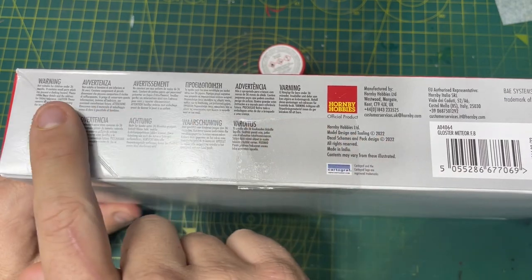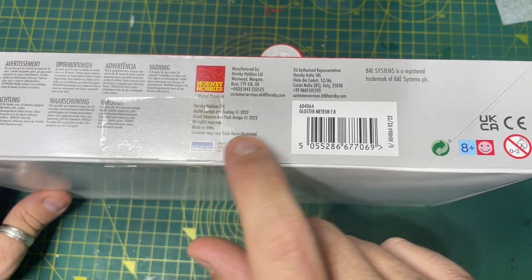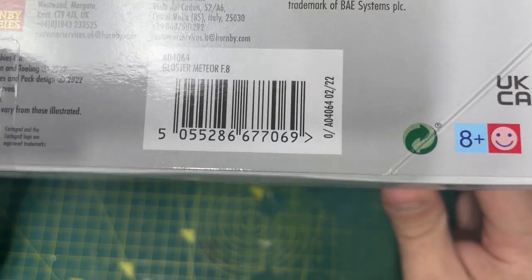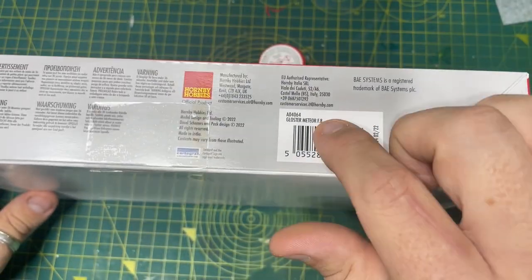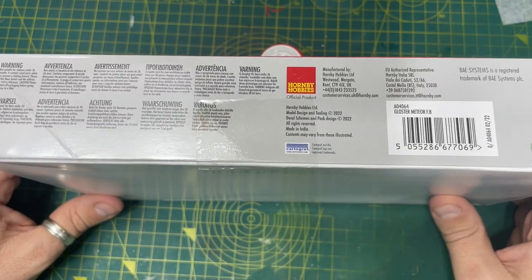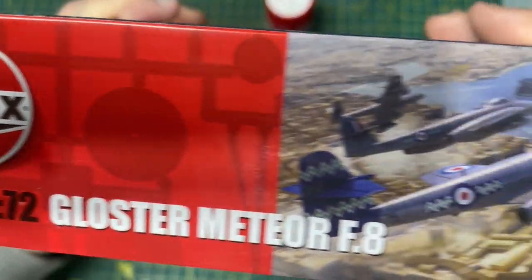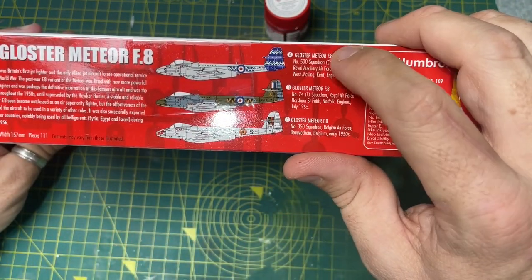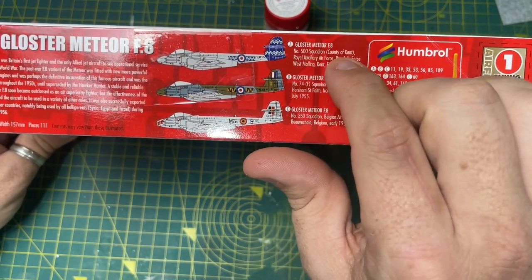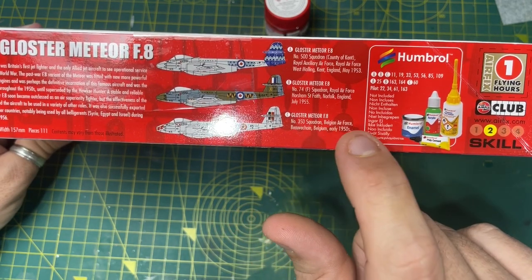On the edge of the box you can see your warnings in various languages and then you have Cartograf decals - the kit code is 04064 and I will leave a link in the description and comments where you can buy this kit. On the top of the box you've got the same box art again, nothing on the back. On the side of the box you have your three schemes - Gloster Meteor F8: No. 500 Squadron, No. 74 Squadron and No. 350 Squadron of the Belgian Air Force.